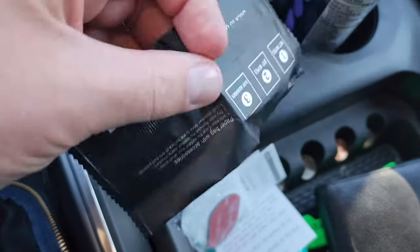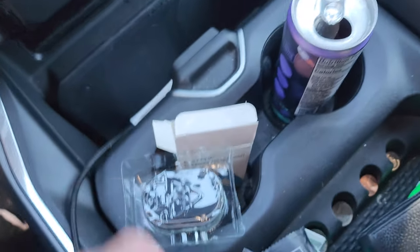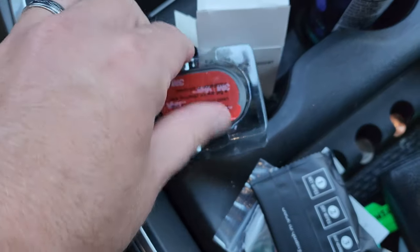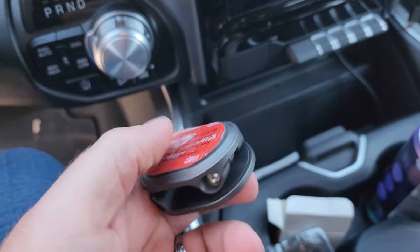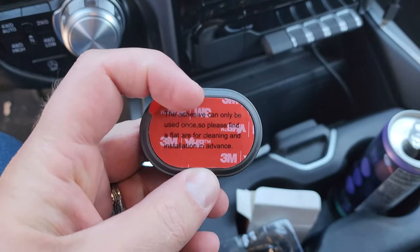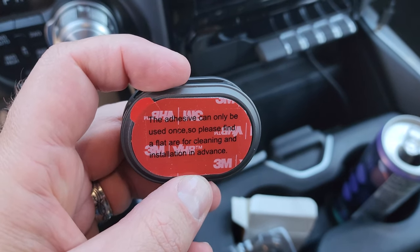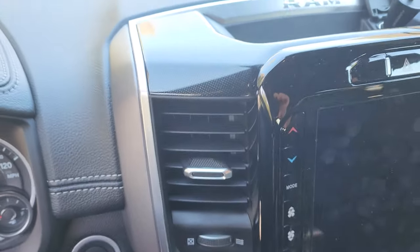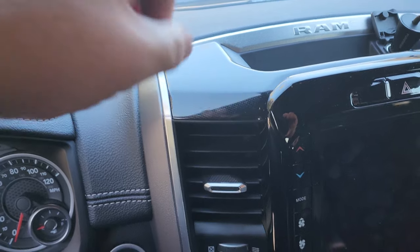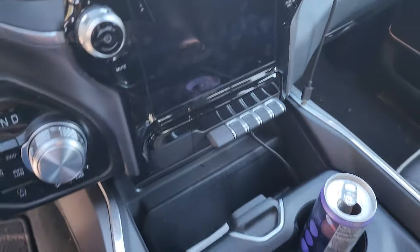Then we have what looks like cloths to clean with — this is to clean off the area where you want to stick it. Now let's take a look at the holder out of the plastic case. It's a little different than any others I've seen. The adhesive side can only be used once, so find a flat area for cleaning and installation in advance. Mine's going right there on that flat place.